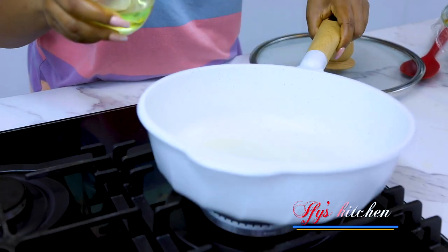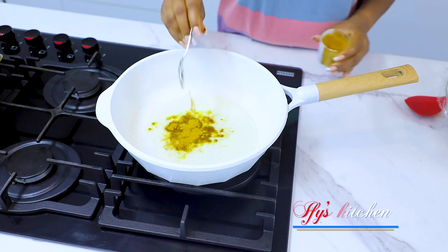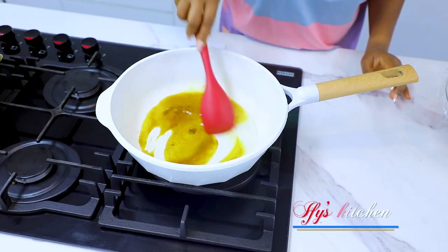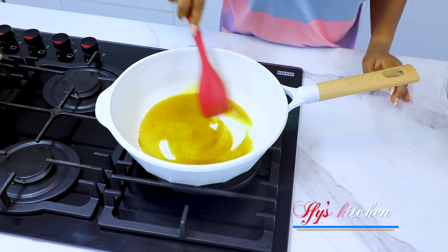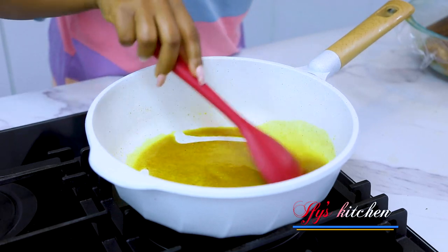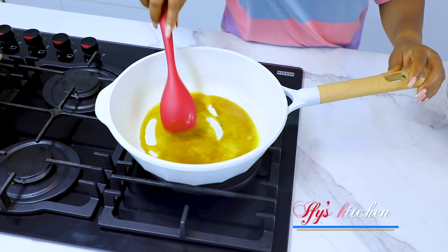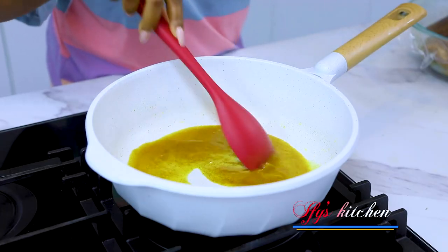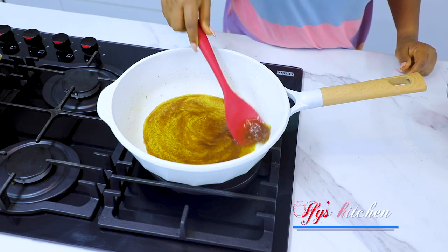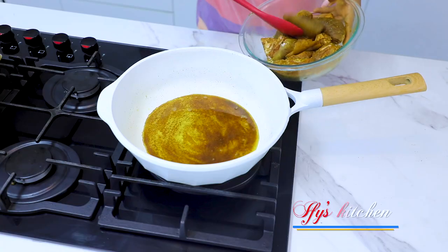We're going to wait for the oil to get hot, then I'm going to add in some curry powder and stir. What we're doing is allowing the flavors of the curry powder to awaken so it can flavor our dish really well. Guys, don't skip this process — it makes all the difference! We'll stir occasionally for about 45 seconds. Notice how the curry powder has changed color from bright yellow to almost brown — that's what we're looking for. I believe this process is called 'burning the curry.'